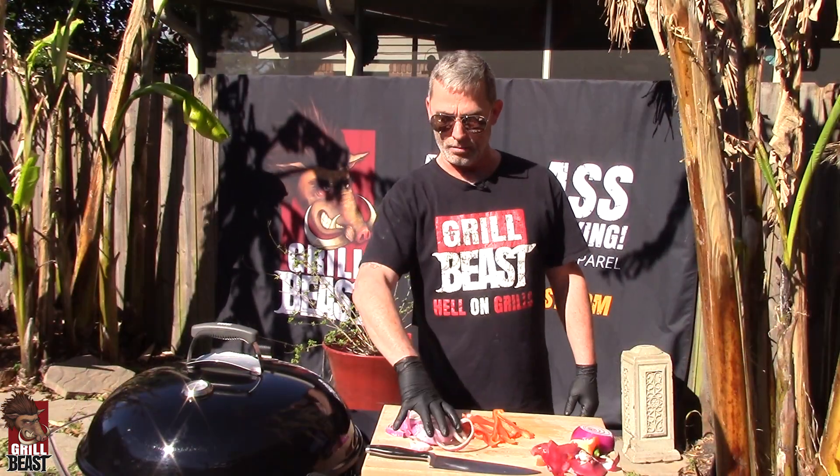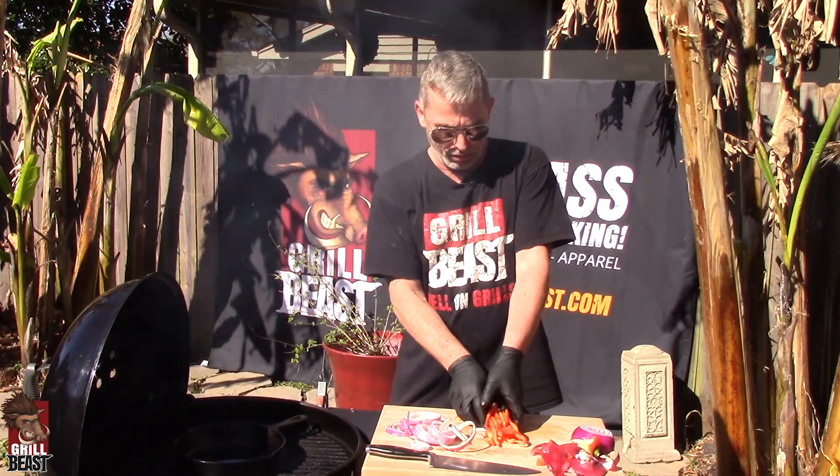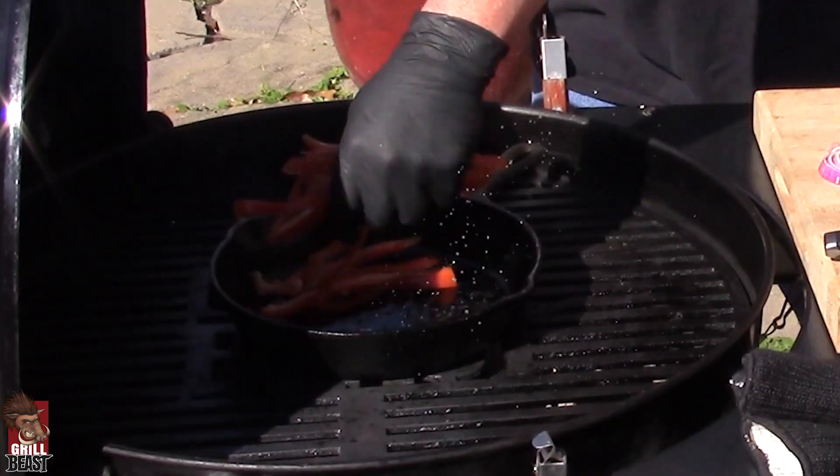Now we've got everything cut up. We cut up a half a red onion and a whole red bell pepper. I'm going to throw everything into the skillet — it's all nice and hot.